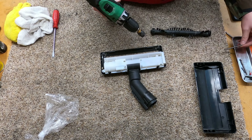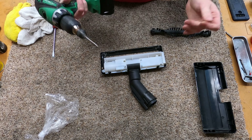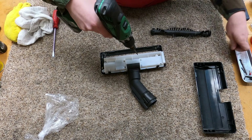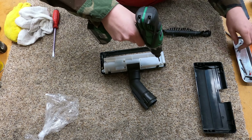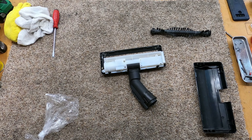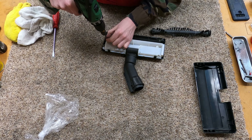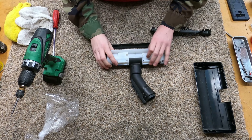It's serviceable — my quick chuck — there we go. All right, so that just comes off.